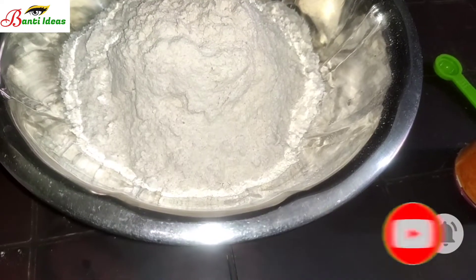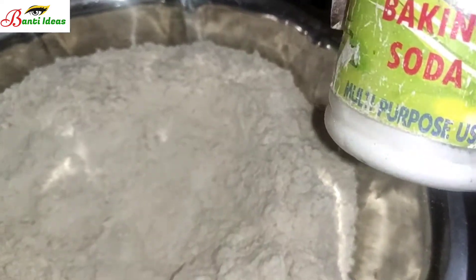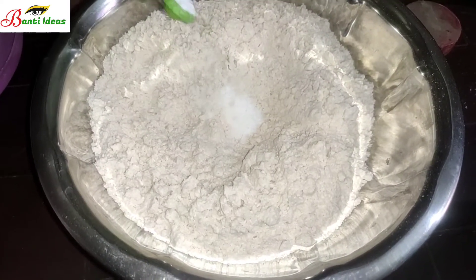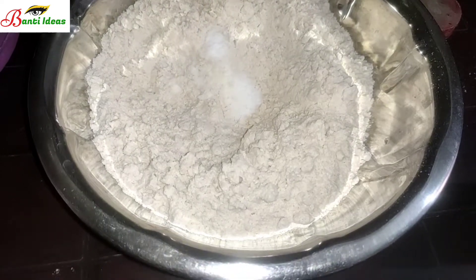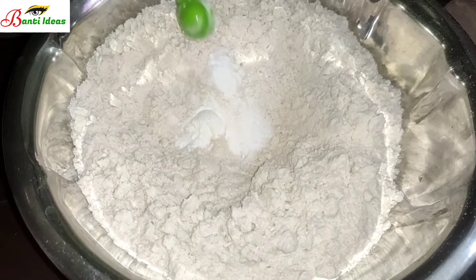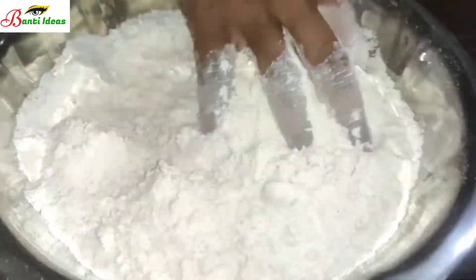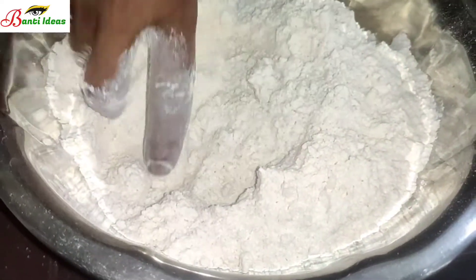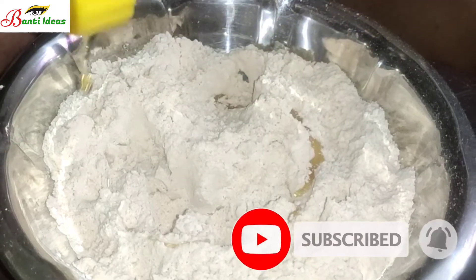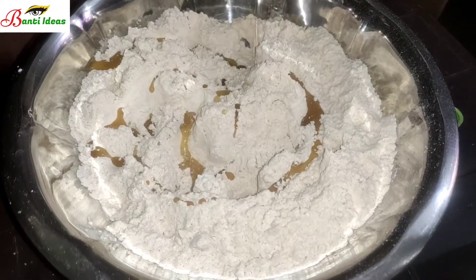Friends, you can use baking soda or baking powder. I am going to mix in the rice bran oil.